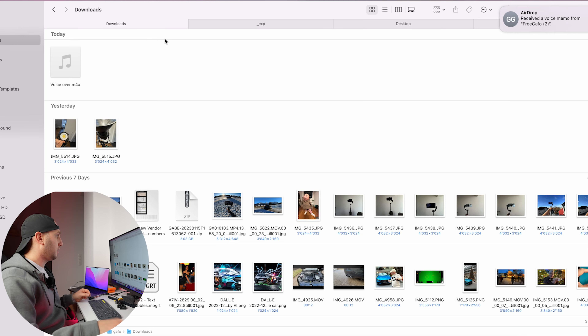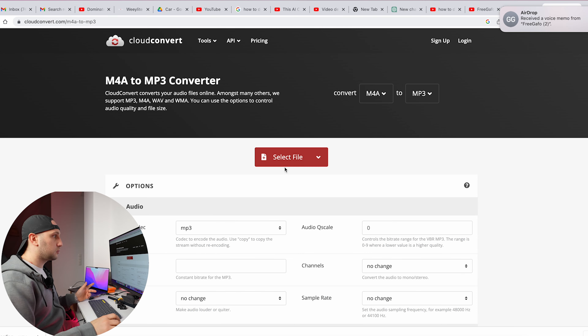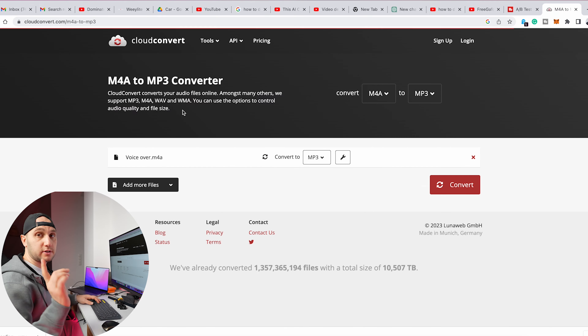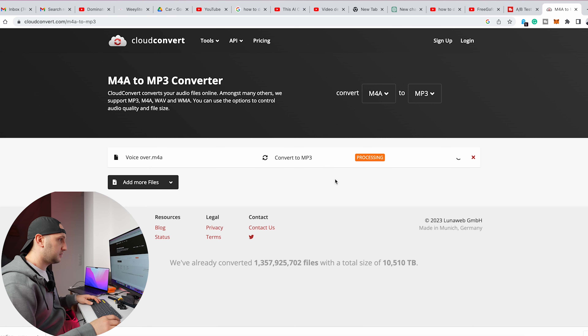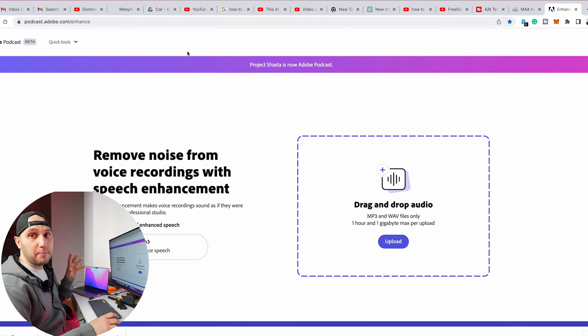We have to send the file to the laptop. Unfortunately, it's M4A and we have to use an MP3 file or a WAV, so we go to an online converter to convert it to MP3. Press convert, wait a second — perfect.